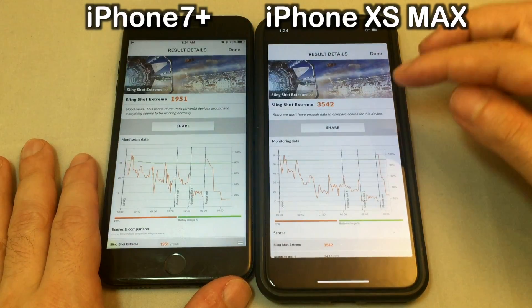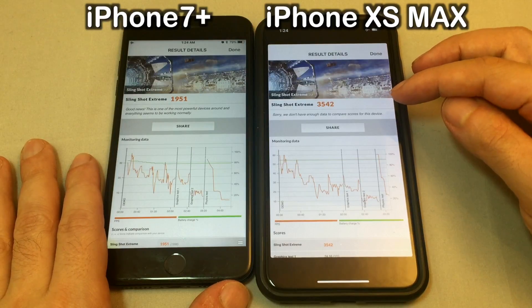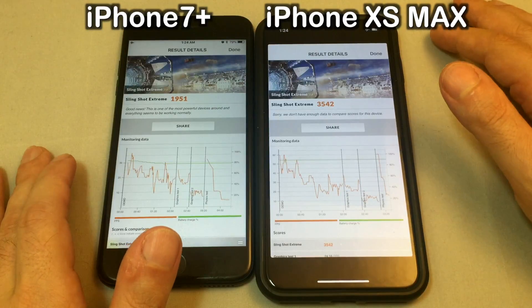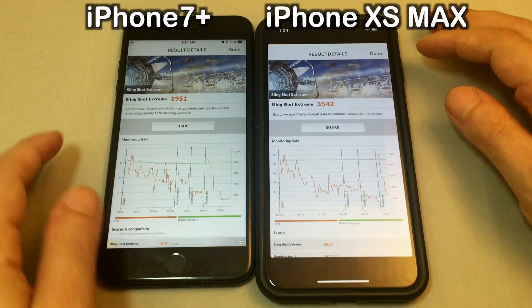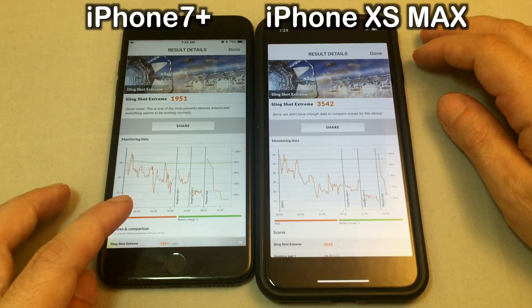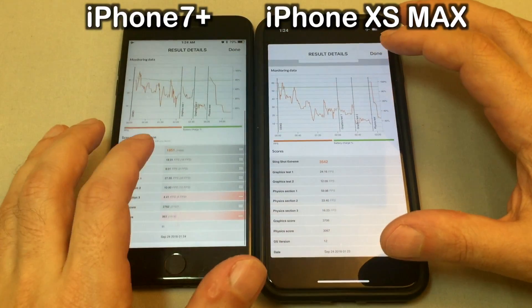Looking at the score, not too bad. We have 3500 — I think that's probably the highest we've ever gotten on any of these tests with any phone. Kind of hard to compare Android phones and Apple ones, but basically 3500 versus 1950 on the iPhone 7 Plus.